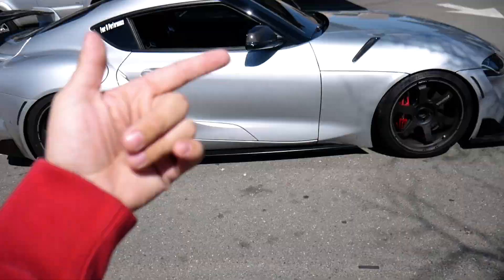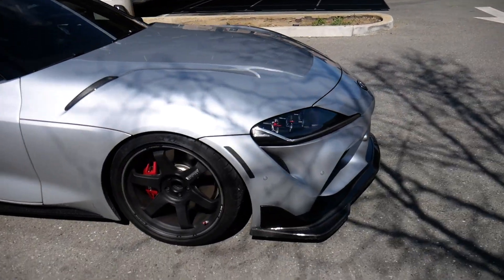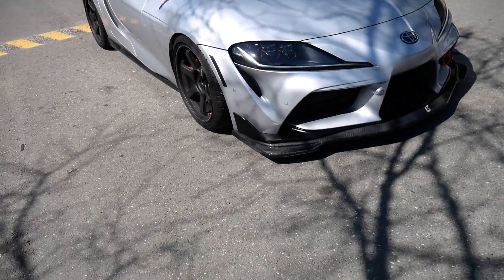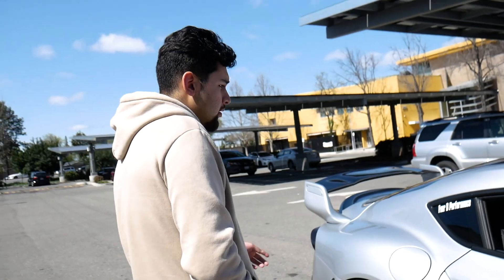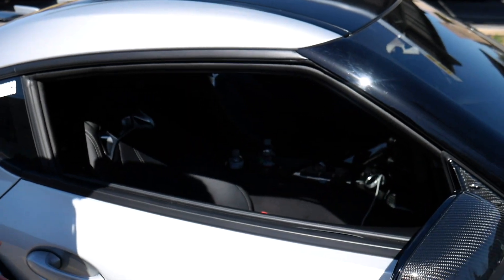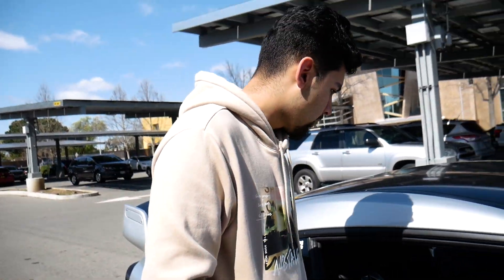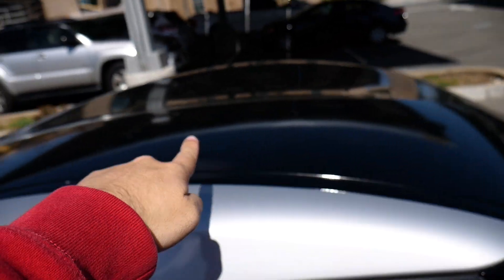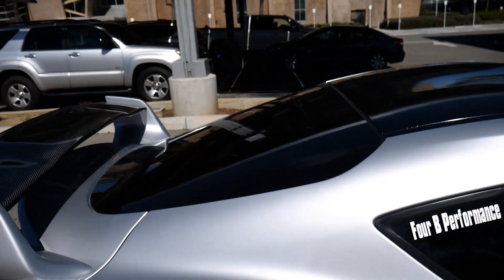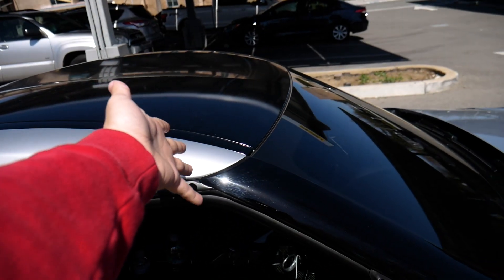This is not the special edition — it's the GR Supra premium trim. So there's the base, the premium, and the launch edition, and he has the premium edition. The difference between the base and the premium is the carbon mirrors and the interior is carbon — the center console area is carbon. That's pretty much it, just carbon add-ons with no power difference. He also wrapped the roof black, which makes the car look a lot better than just having the gray. It looks great.